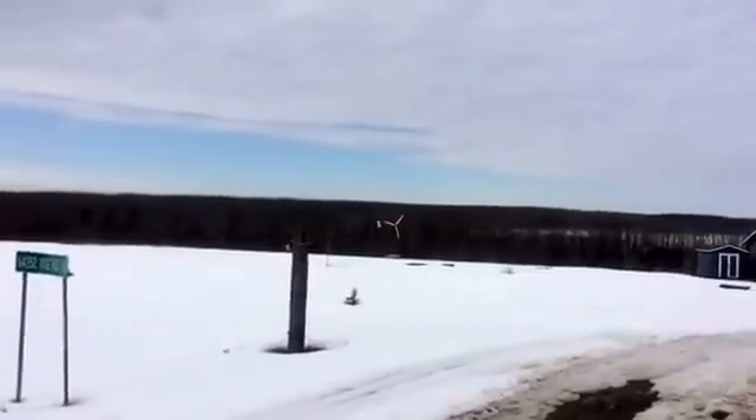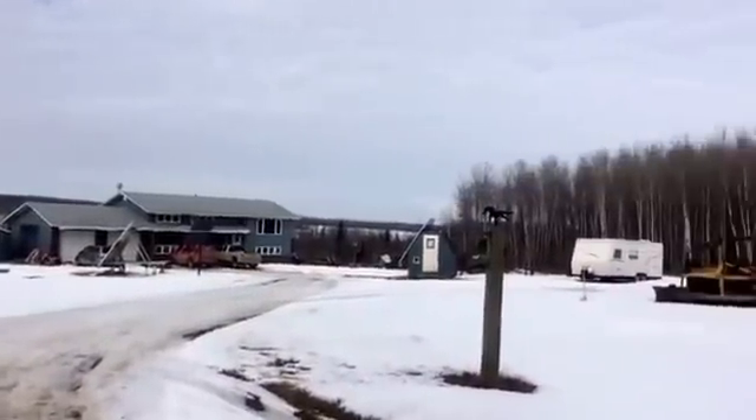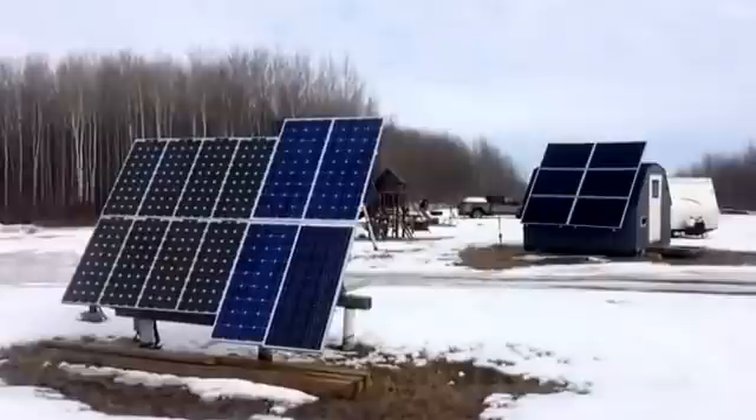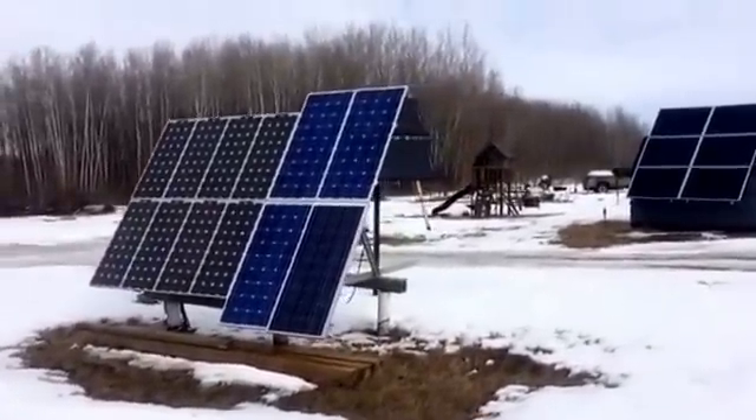So that's our yard coming in — there's no power lines coming in. These are our solar panels that we have, and then there's just one behind there.